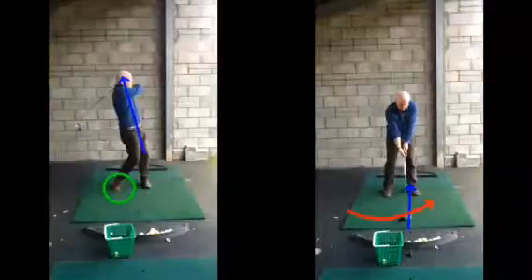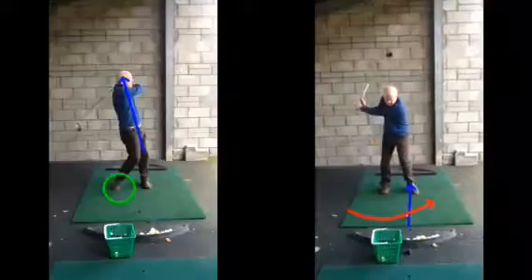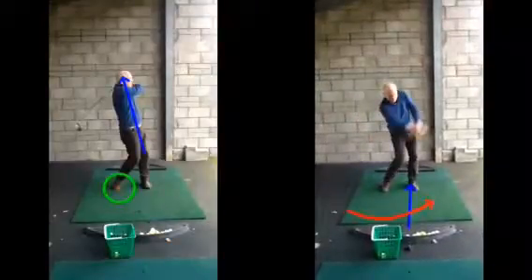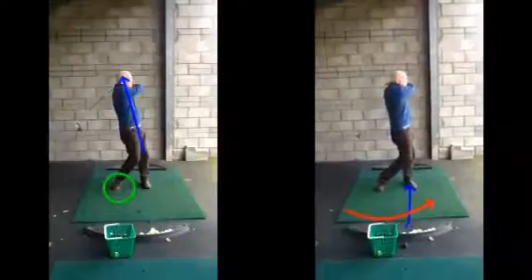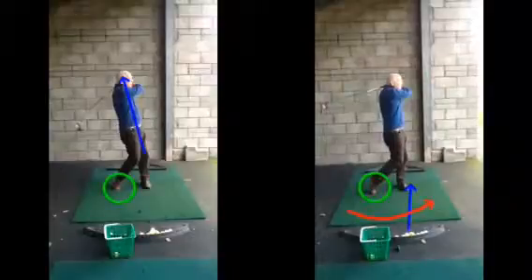So once we get focused on that same movement, the change of setup is going to create the correct angle. We can still make the same natural swing — nice hinge of the wrist, good shoulder turn — and we can return the golf club back to the golf ball, transferring that weight up onto that left side. You can see now that right foot up onto its toe and most of your weight down to that left side, Mark.